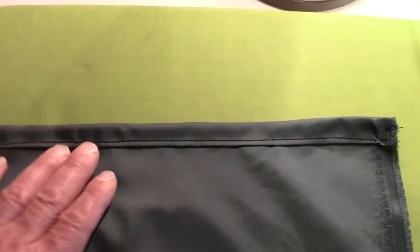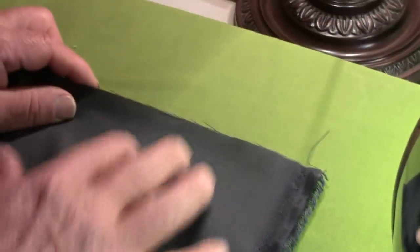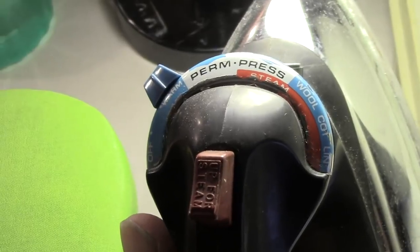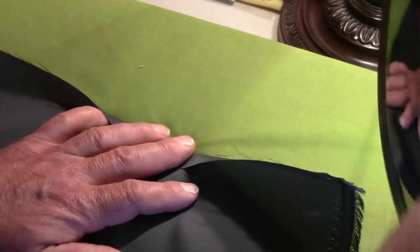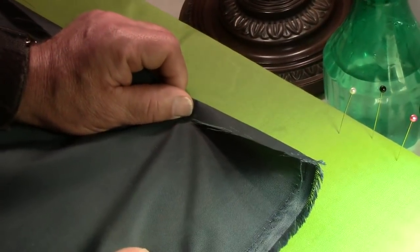What you do is start on the end and flop it over once, then flop it over again and sew it. This is what the finished end looks like. On this raw end, fold it over about roughly three quarters of an inch and iron it. We want the iron on the warm setting — about the coolest your iron can go — just to help hold that fold a little bit. It won't press down perfectly but it will put a crease in there to help overall. You do that all the way across.